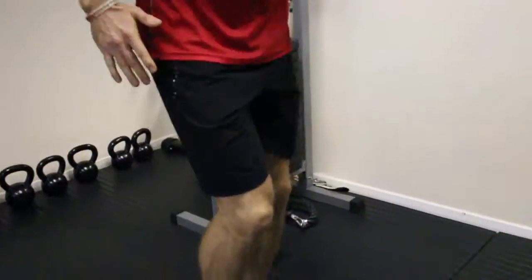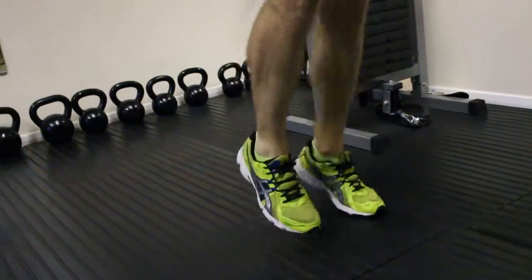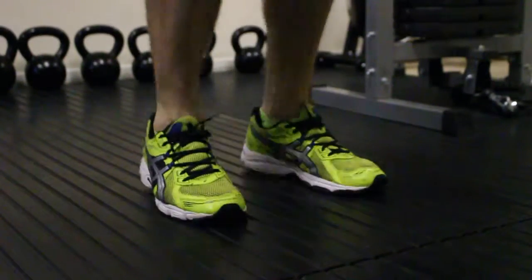Then jump up, keep going, drive yourself, really push yourself, and jump up. Breathe freely, keep driving those knees, then jump — go for that bigger 10.